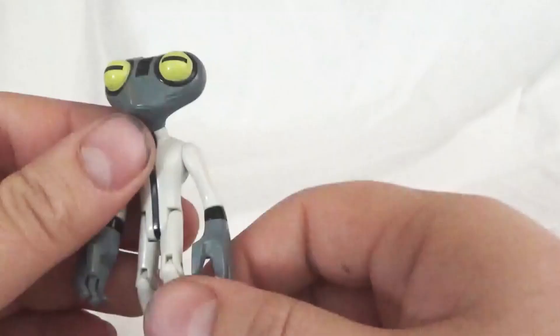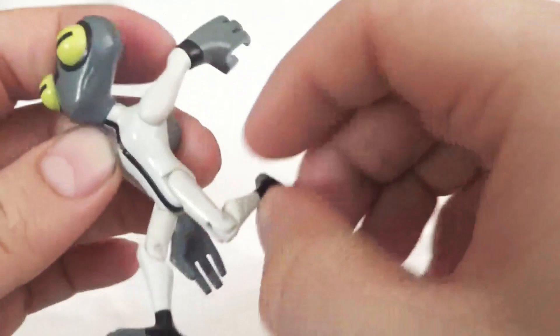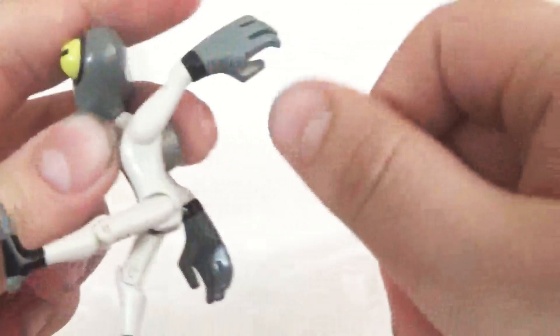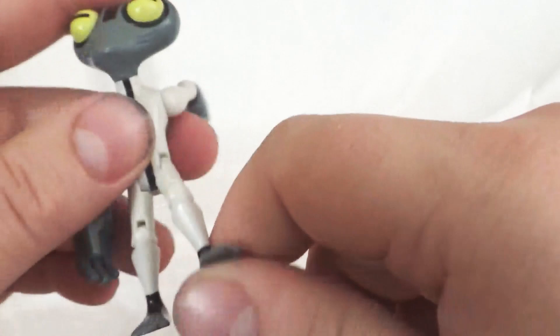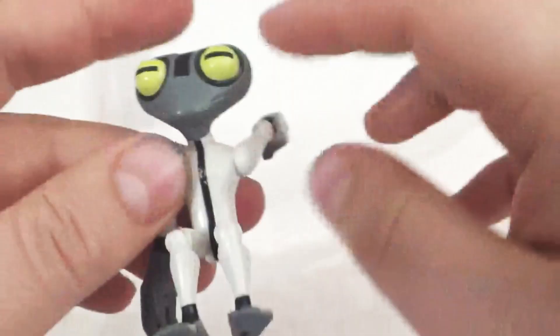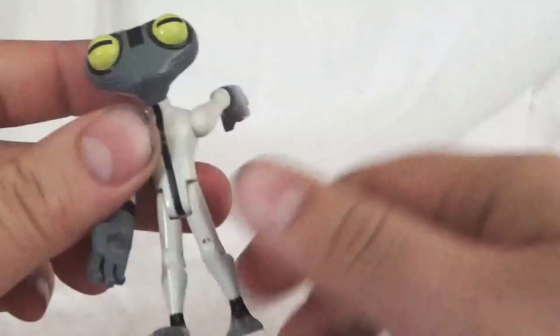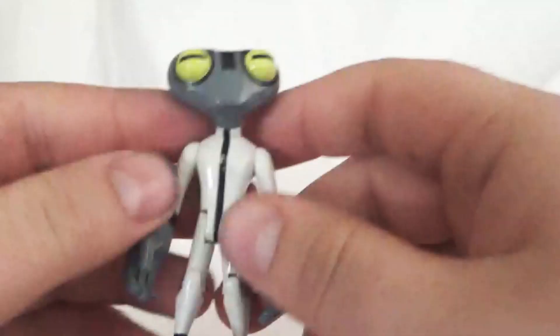Then he's got the hip movement here. It can go up, but actually I really can't go back — that's kind of disappointing. It goes all the way up to a 90-degree angle, but that joint at the hip does not move back at all. He does have the knee joints — they both bend pretty well. And then nothing in the feet, which is pretty typical for these figurines.